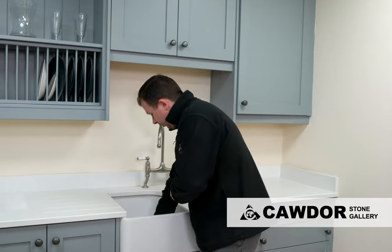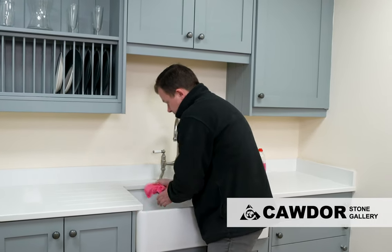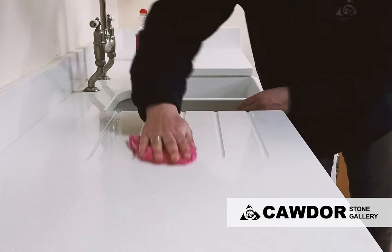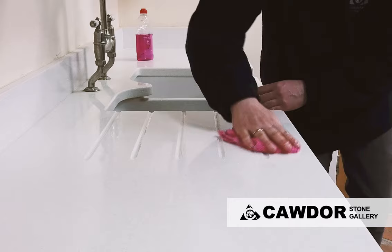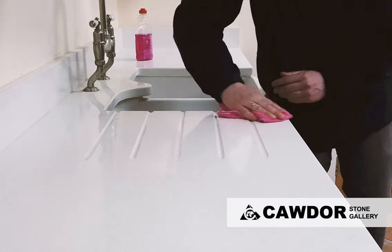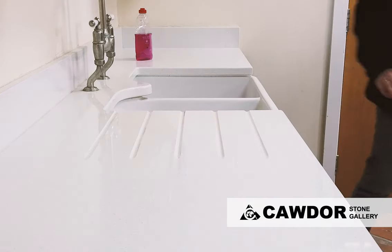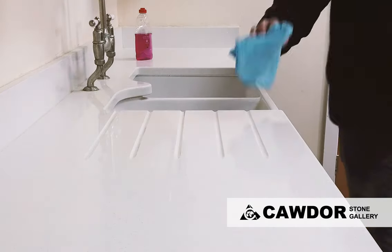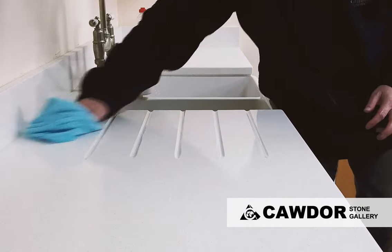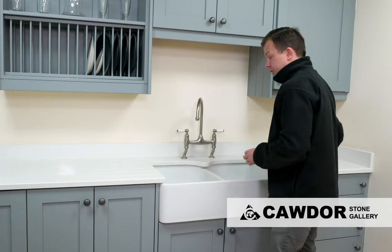So a simple microfiber cloth, nice and wet, then just a liberal application — and that has taken those marks off straight away. Once it's wet, just a quick dry down. A microfiber cloth is all you're going to need, and that is a clean work surface.